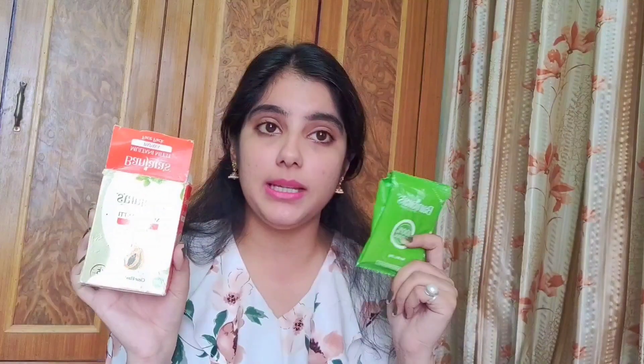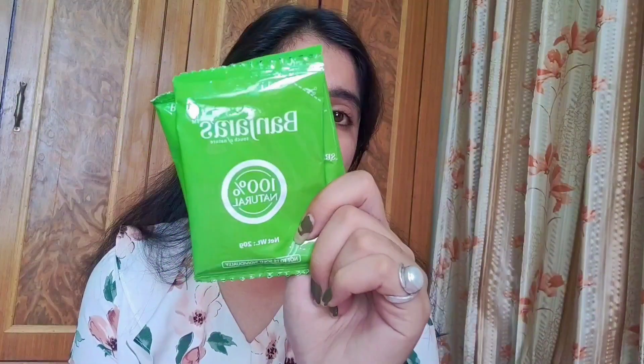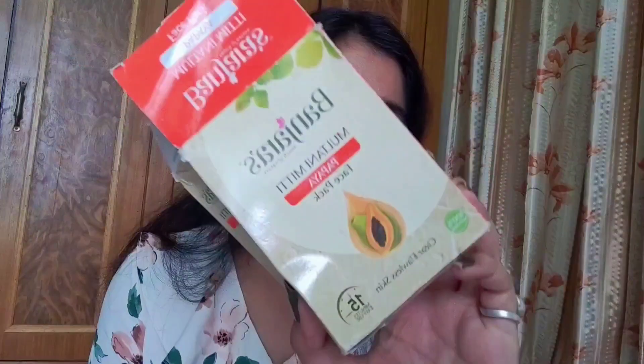This is the Multani Mitti Papaya Face Pack — it comes in a powdered form. I've shown the application in my Shorts, and I'll link that in the description box so you can check it out. You can mix it with rose water or whatever ingredients you choose to create your own DIY face pack. Each separate sachet is 20 grams, and one sachet lasts for a good three to four uses — amazing value for such an affordable product.